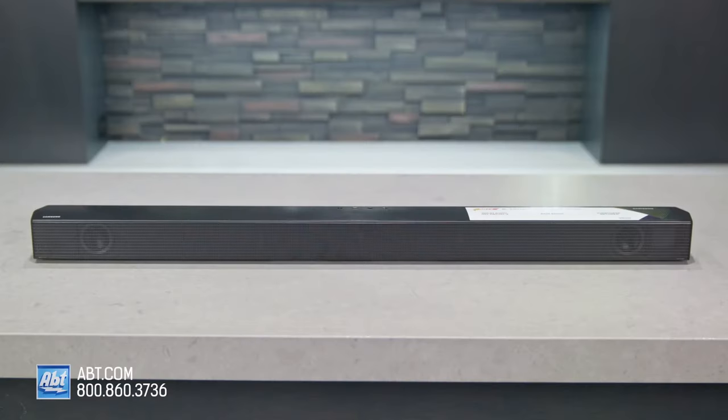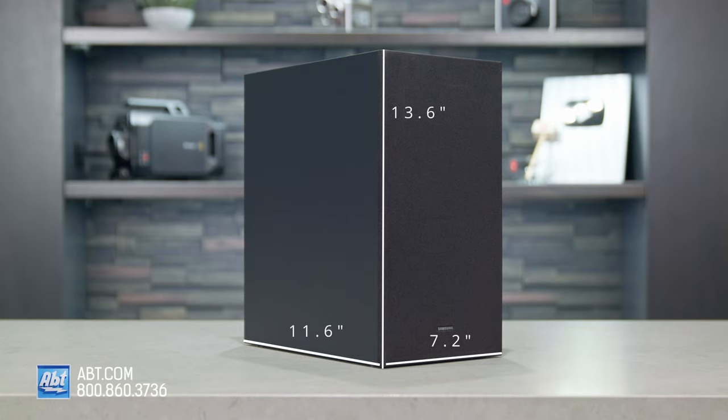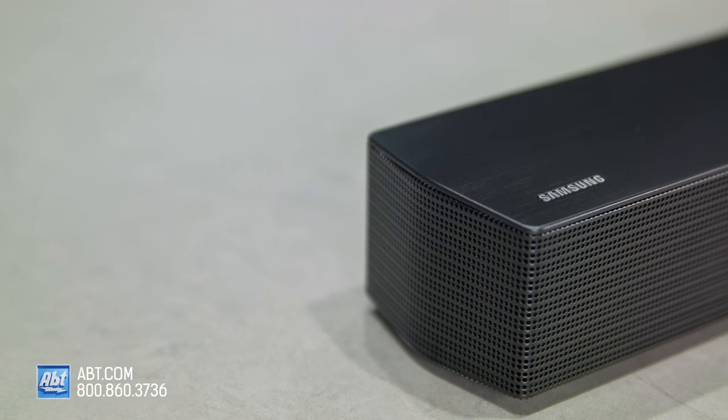The HWB 550 is 33.9 inches wide, 2.3 inches high, and 3 inches deep. The included wireless subwoofer is 7.2 inches wide, 13.6 inches high, and 11.6 inches deep, so it can fit on most stands. You also get a mount in the box in case you want to put this on the wall.